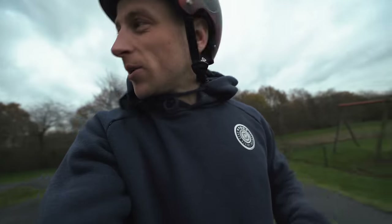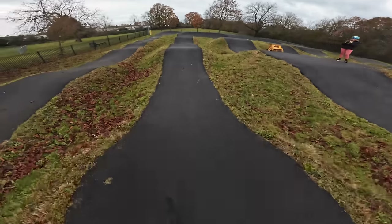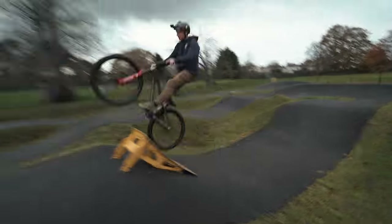Cara showed us a few little skills there. I'm now going to actually hit the kicker ramp because I brought it here and we haven't used it yet. Let's give this a little try — here we go! Oh yes!